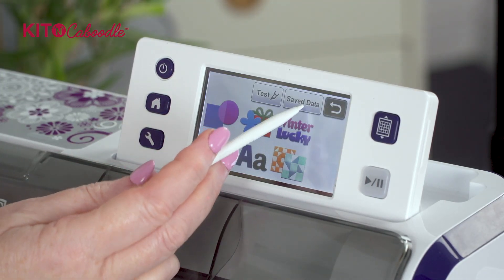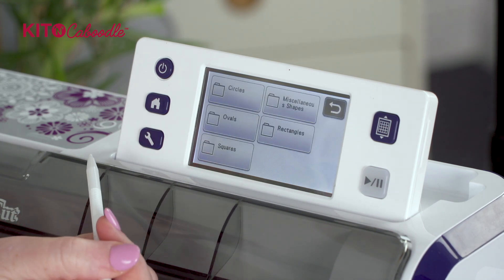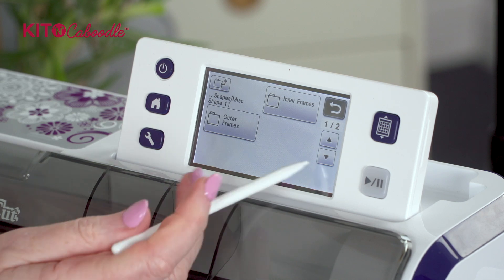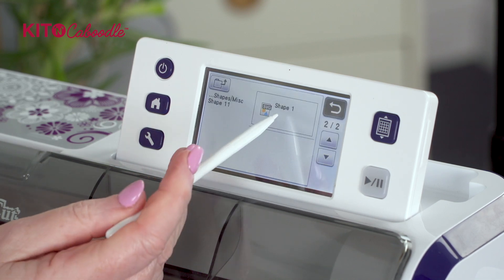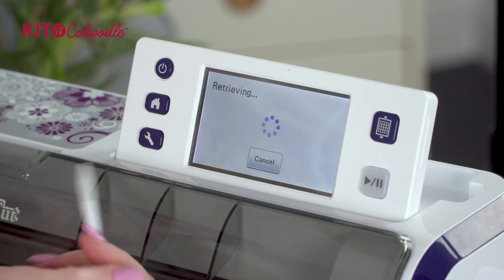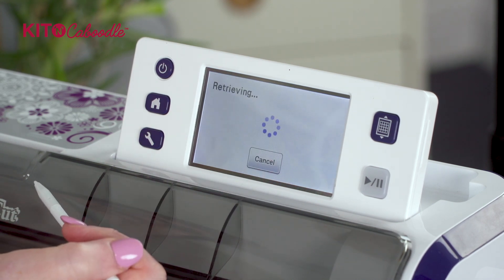We're going to go to Save Data and into the USB, we're going to go to Miscellaneous Shapes and choose number 11. The first thing you're going to do is scroll down and bring on the actual design - the patterned frame itself. So I'm going to let that load.